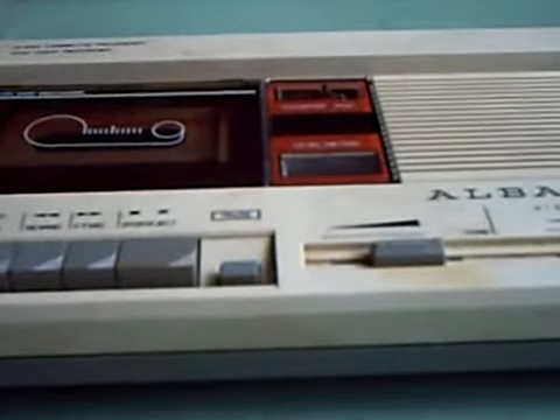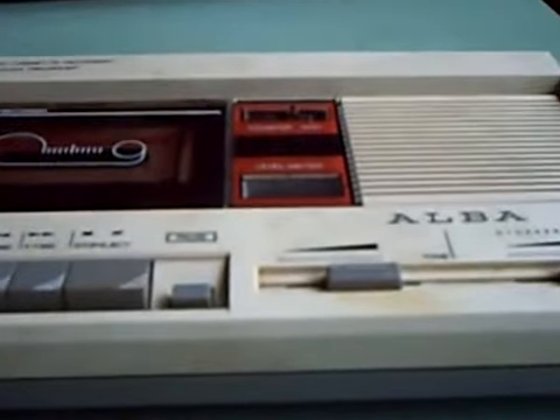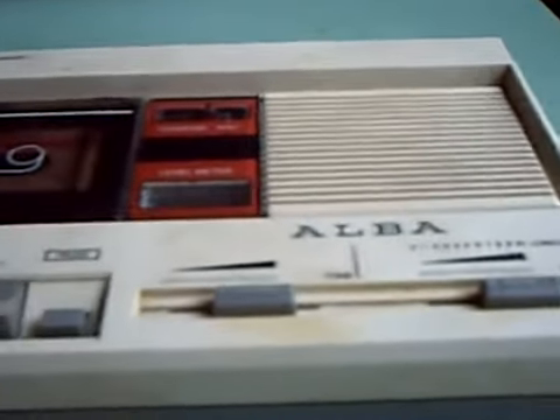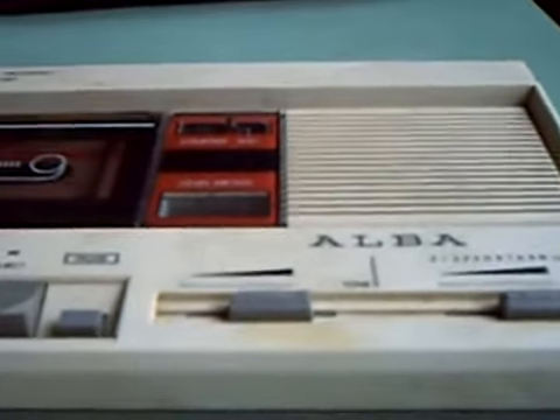We're certainly stuck in the 80s at the moment. This is an old ALBA cassette recorder, and it's a cassette recorder with a bit of a difference. It's quite a high quality unit. You can see there a level meter, a little moving coil thing. And that'll show you, like the N2211 from Philips, battery level — but when you're recording it flits up and down. Above there's a tape counter. There's a little 3-inch speaker in this.